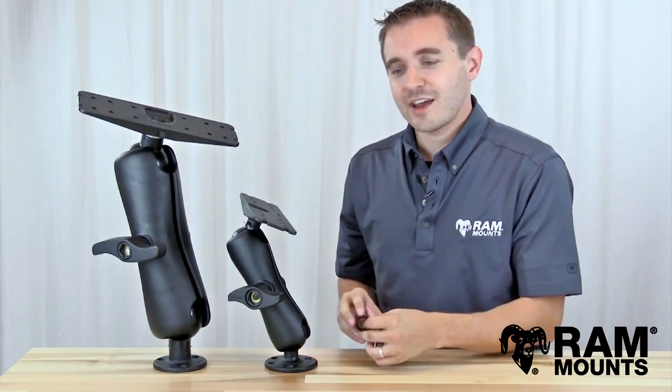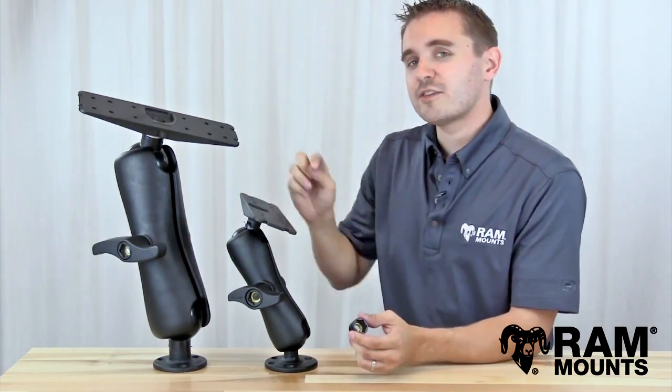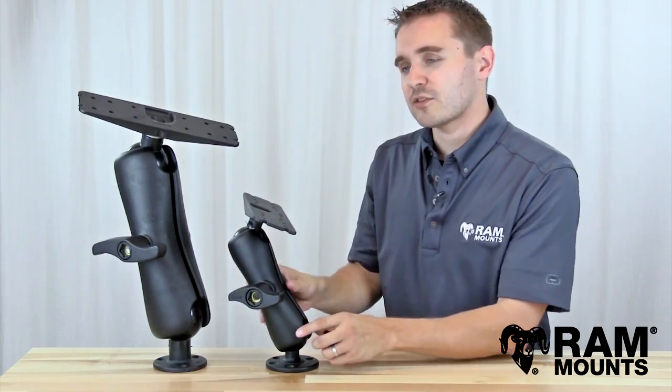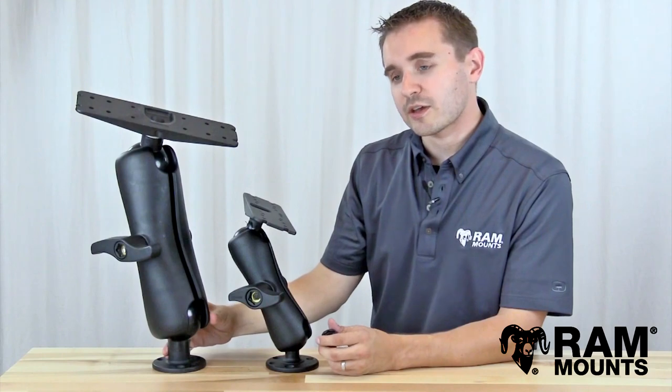Hi everyone, this is Rick with Ram Mounts, and today I'd like to introduce you to the Ram Pinlock Security Nut accessory for any D-size 2.25 inch double ball and socket mounting system, as well as any E-size 3.38 inch double ball and socket mounting system.